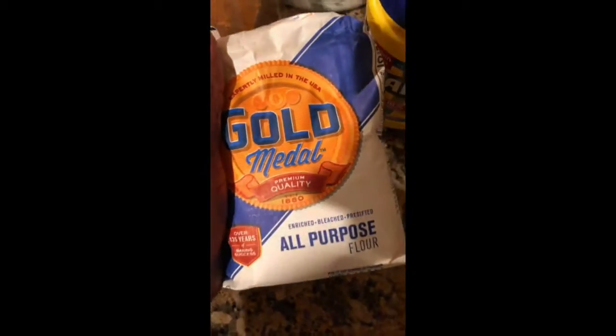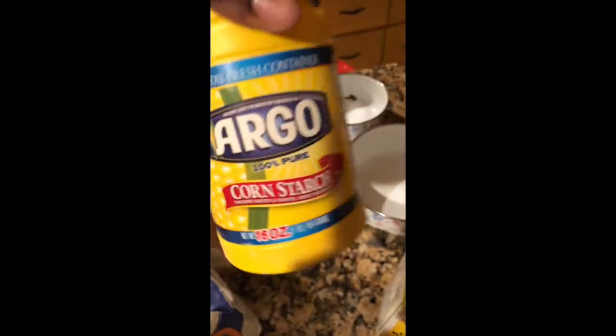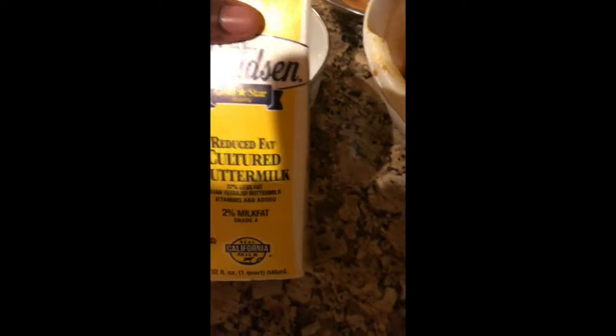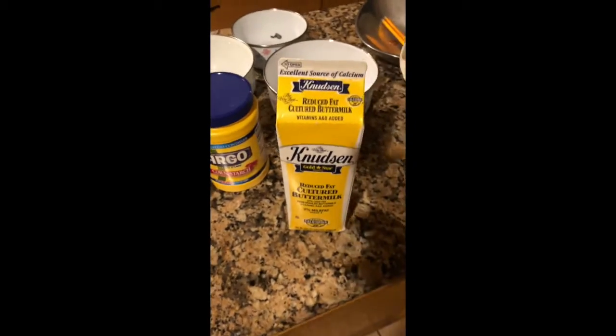Got some gold medal premium quality all-purpose flour. Got some cornstarch. And got some reduced fat cultured buttermilk.